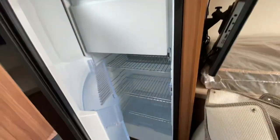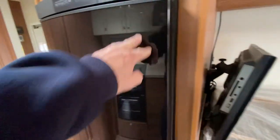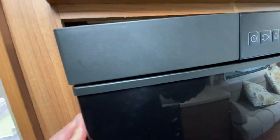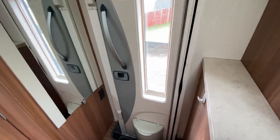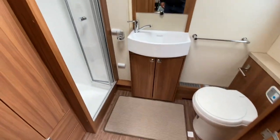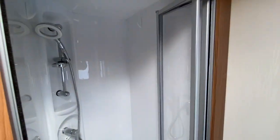And then a huge, huge fridge freezer, with cupboard space above as well. The entrance is in through the habitation door, and then you've got the rear layout — a large rear bathroom with a separate shower pod.